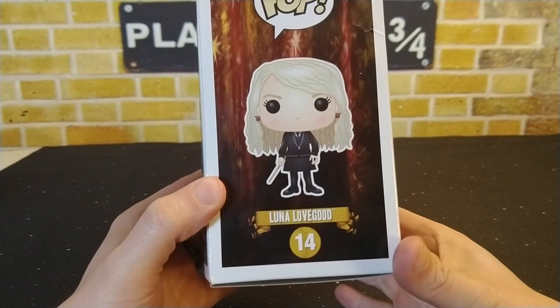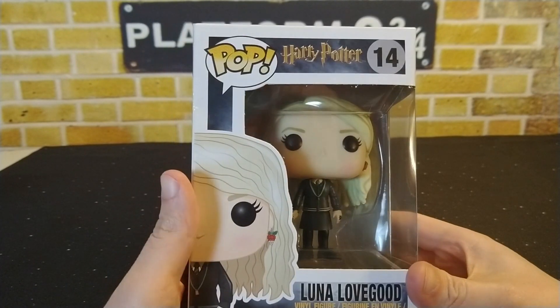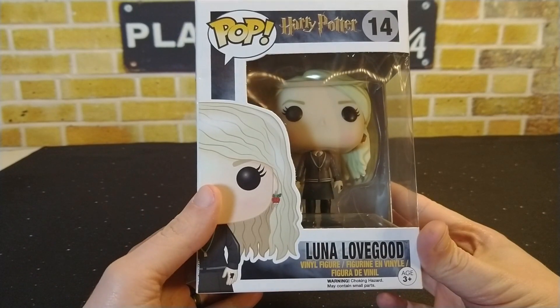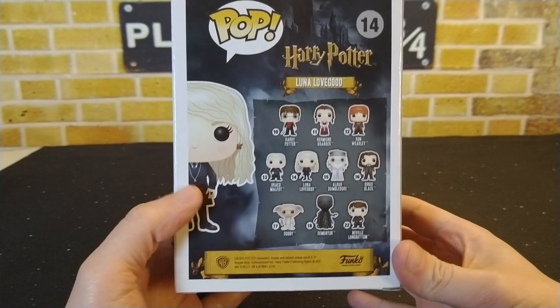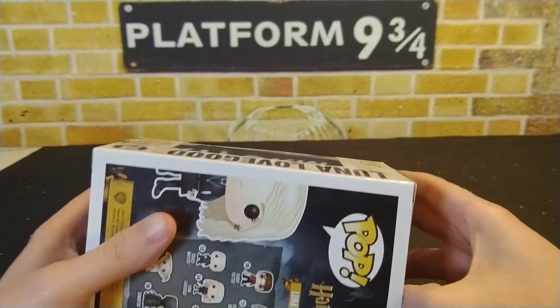That's cheaper than what I've seen it at secondhand stores, because this pop seems like it's getting harder to find again. This is Luna Lovegood in her school outfit — number 14 in the line. I was glad I was able to get it, and I just wanted to share it with you guys and take this one out of the box.